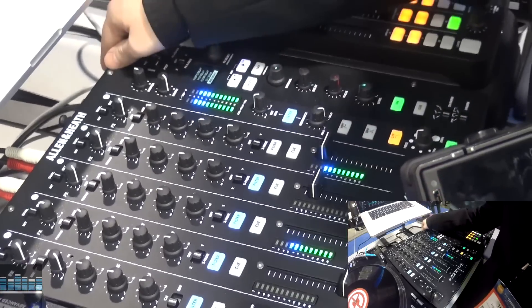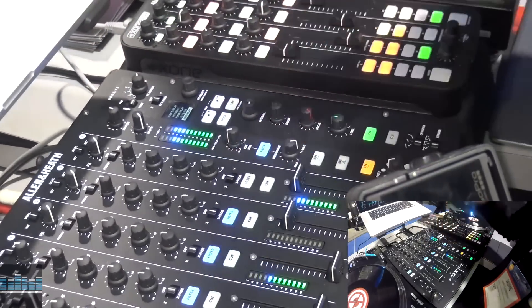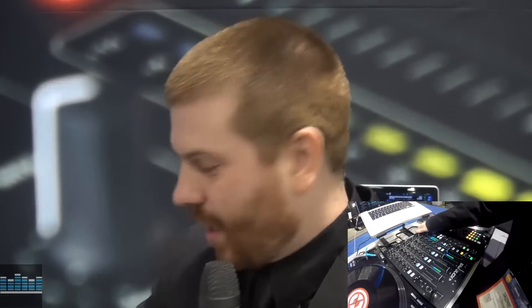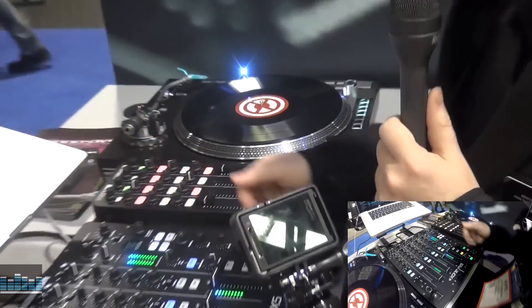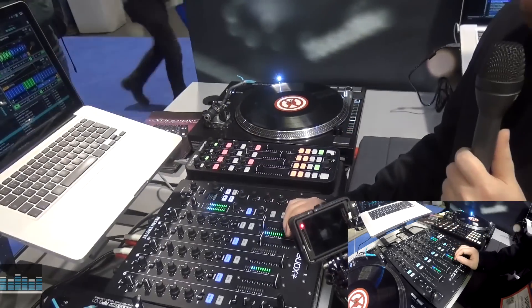On top of that, we've got a five pin MIDI output on the backside. So if you want to set up your drum machines, keyboards, and anything like that, you can sync up your hardware devices along with Traktor and Ableton. It also has an X-Link output to go to our K2 controller, which is completely mappable to Traktor, Serato, Ableton, whatever you want to run.